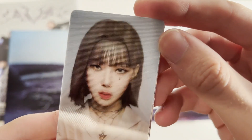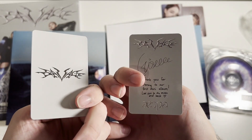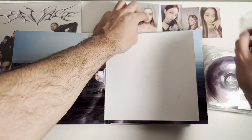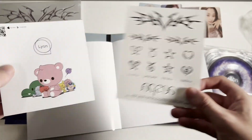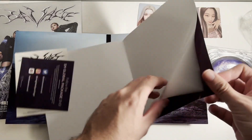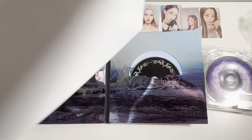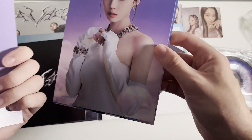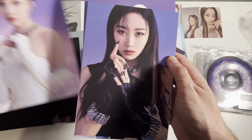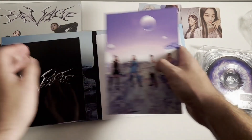We got Winter's lenticular, which is pretty cool, and we got Giselle. There's what the backs look like — a little bit more plain but still pretty cool. There's a poster. These are tattoos, and we got the Bubble ad or whatever. There's a little poster — honestly not that bad. It's folded nicely so you can probably use it because it doesn't cut anyone off. We also got postcards — a group one, Winter, Giselle, and Karina. So far this is looking like the winner if you had to get one.